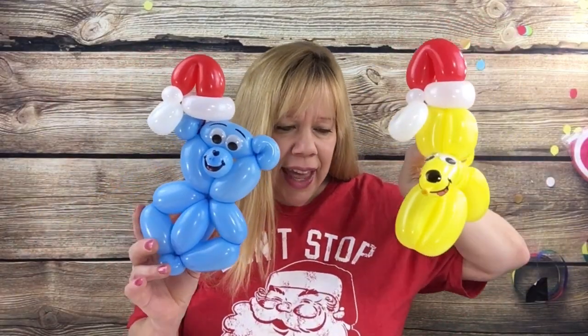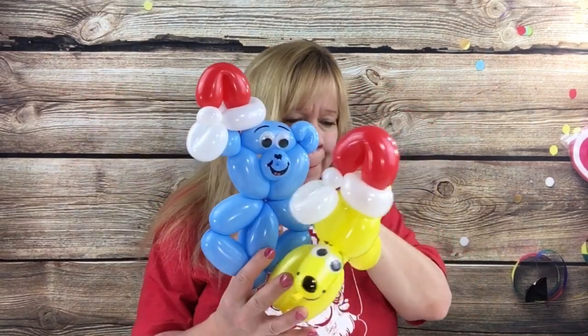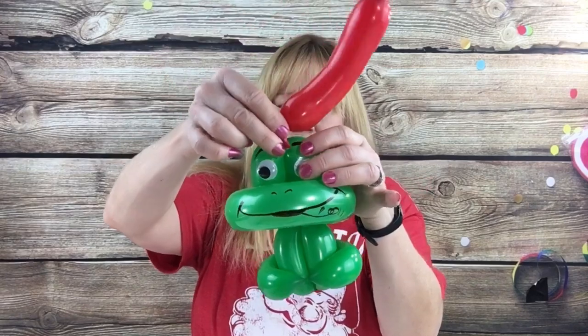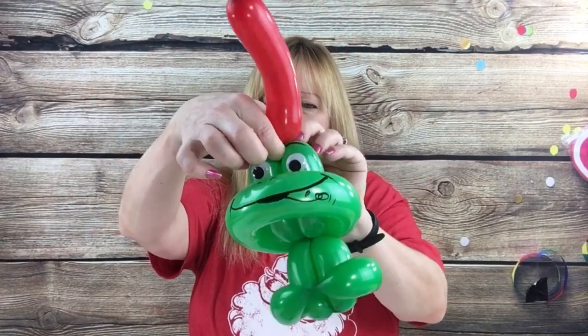All you need to do is take your balloon animal. We're going to take a frog, and wherever you want to put the hat on, you just leave an end on both sides of your red 260 on the eight fingers. When you cut it off and tie it, just tie it down a little further and inflate it to the knots a little bit longer, and then you want to tie it right wherever you want to put the hat on.